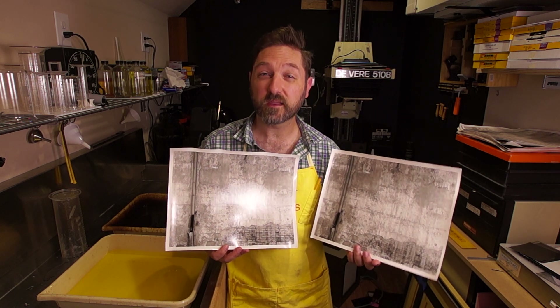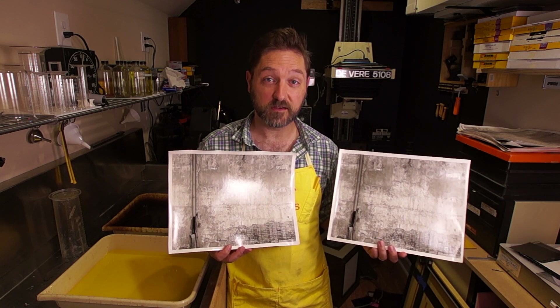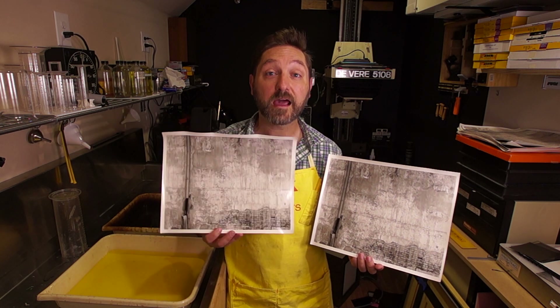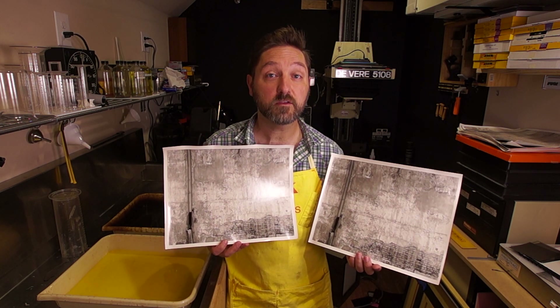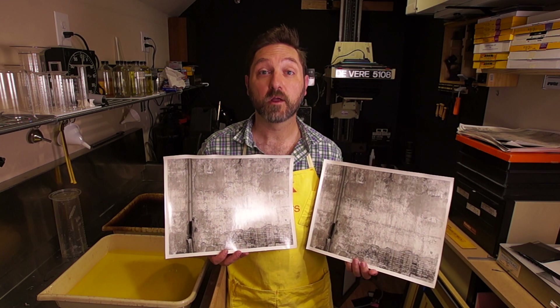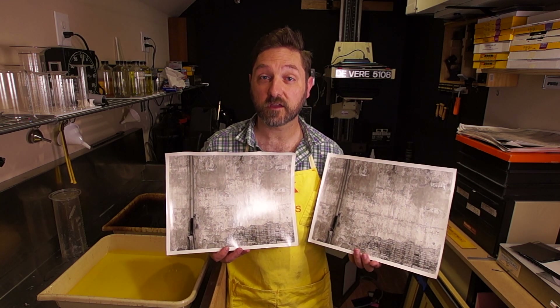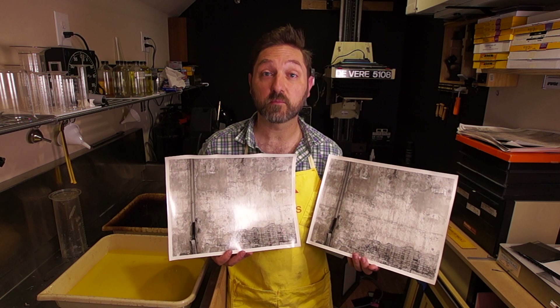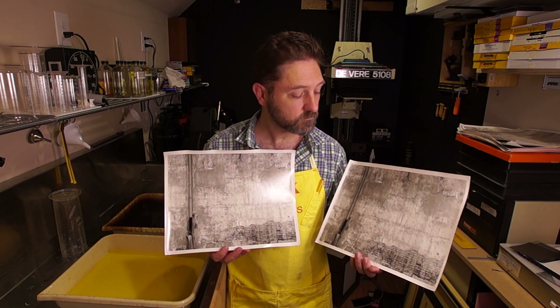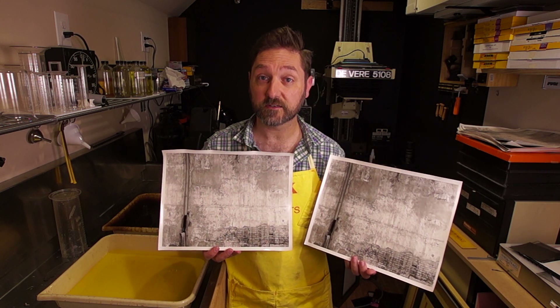I did use only the yellow setting on the LED light to mimic the color of the halogen bulbs. If I had used the white LEDs, that probably would have increased the contrast on its own since it would have been more blue. So that's something to keep in mind. But otherwise, I find these are virtually identical.